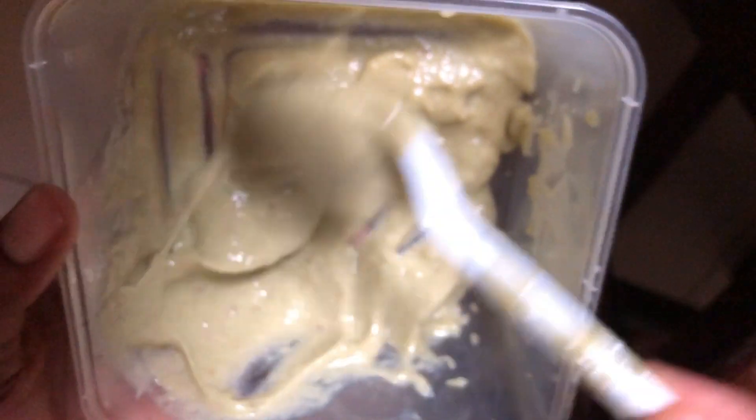And this is what the mask looks like after blending. I'll go ahead and apply the mask to my child's tail.